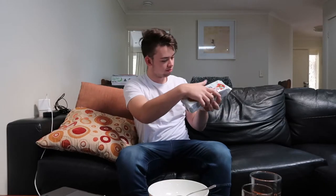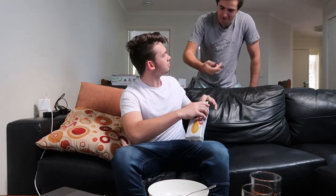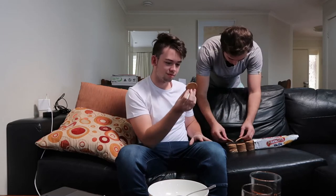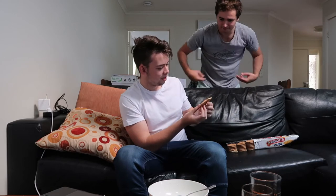Here you go, man. Yeah, yeah. Which one do you want now? Horizontal or vertical? What do you mean? Horizontal or vertical. So you've got the horizontal one and then the vertical one. Which is better?